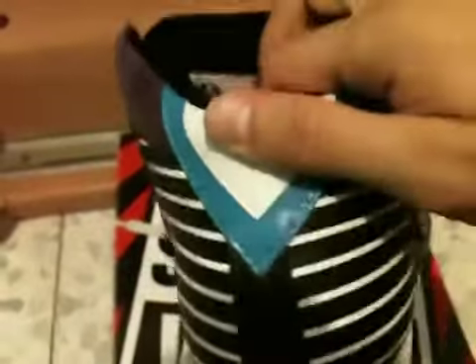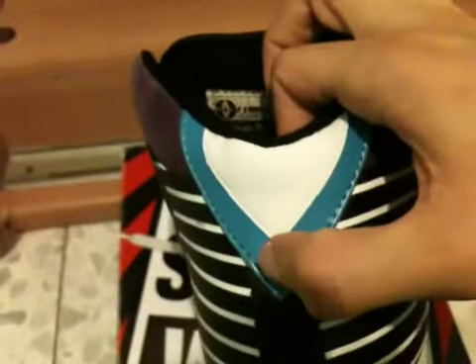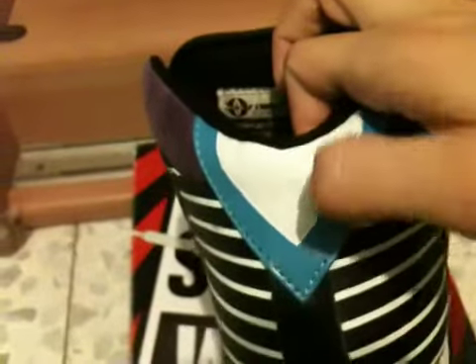Here you got this hit of black leather — it's stitched in really good. Two layers of teal and white leather on the heel tab.